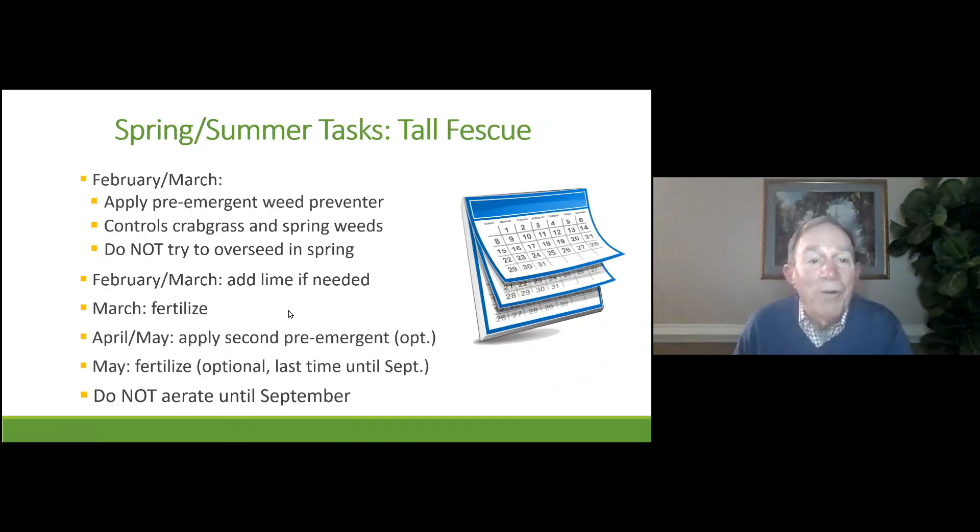For your tall fescue, the pre-emergent schedule is the exact same. If you feel you need to overseed this spring, then you don't want to put down a pre-emergent. But as I said earlier, unless you have to do it for some event, it is almost useless to overseed in the spring — wait until September. Add lime as soon as you find out you need it. Fertilize in March.